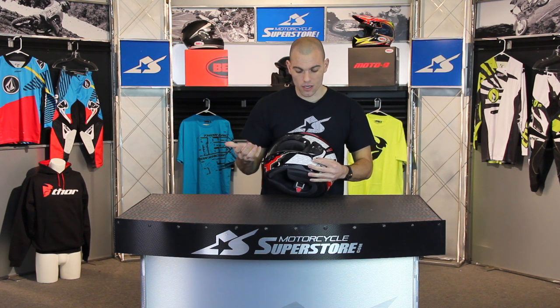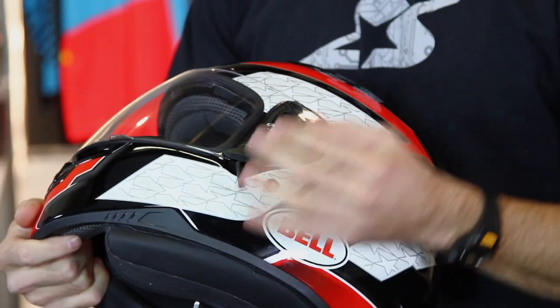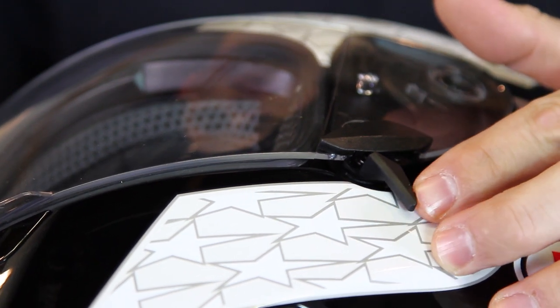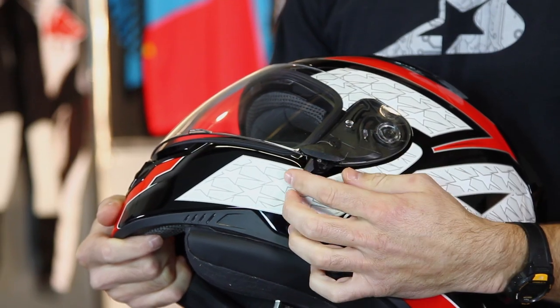Getting back to the venting, there's what they call their crack mode. As it sounds, it creates a small crack underneath the seal here which allows just a little bit of air to get up underneath — maybe to unfog things if you're having a hard time with that, or if you just want some fresh air to your face.